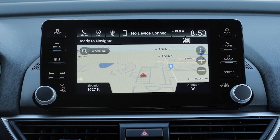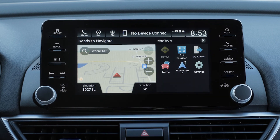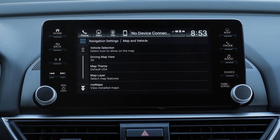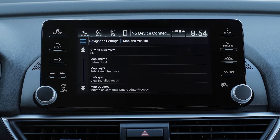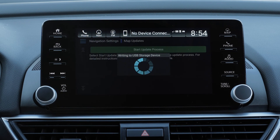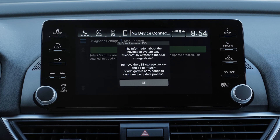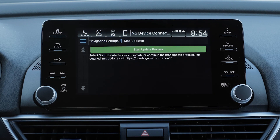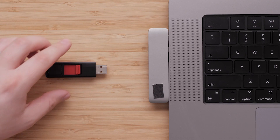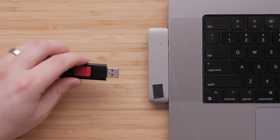For other Honda vehicles, turn on the vehicle and select the Menu button on the map screen, then select Settings, followed by Map and Vehicle. Scroll down and select Map Updates, then select Start Update Process. Select OK and wait 60 seconds before removing the USB flash drive from the USB port. If you do not see this message, verify the USB flash drive is 16GB and is formatted properly. Remove the USB flash drive from your vehicle and take it back to your computer.